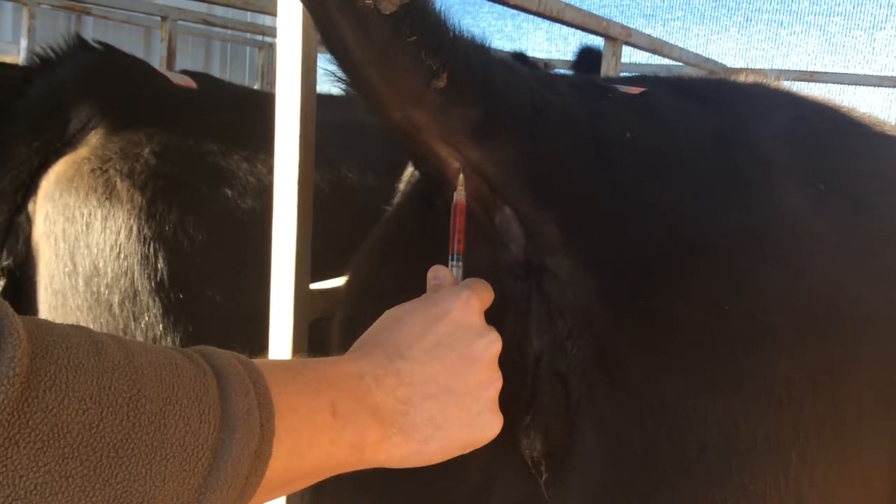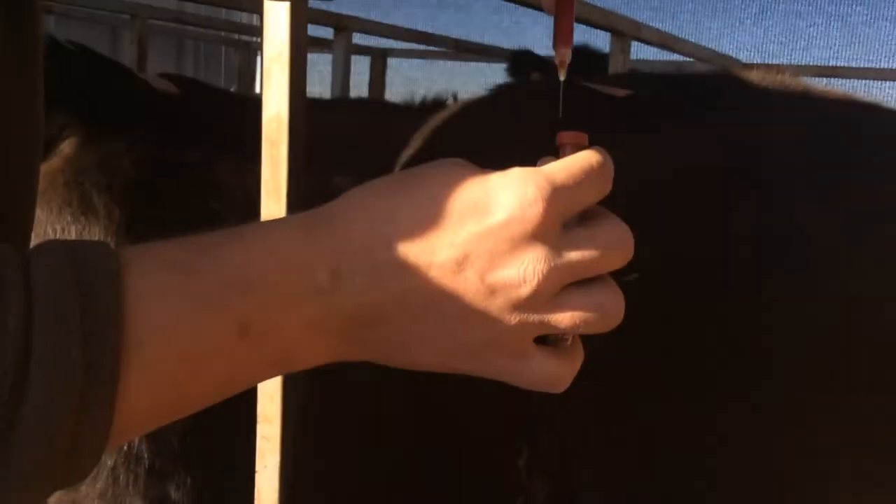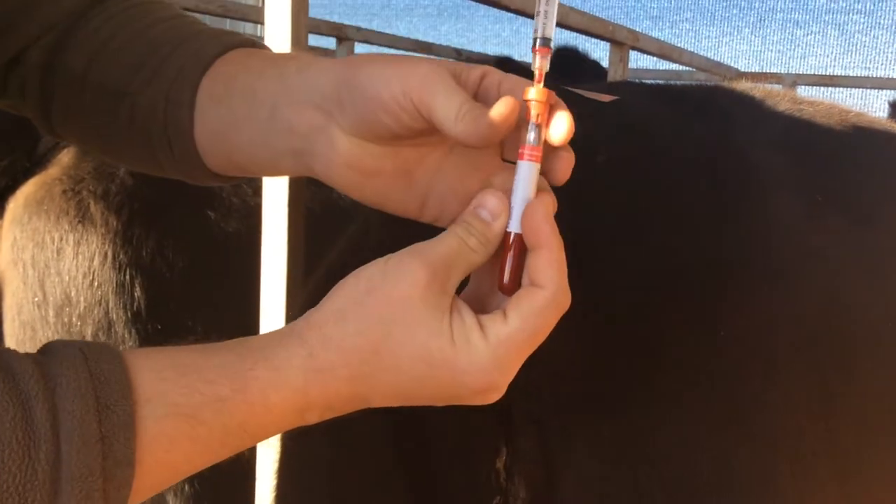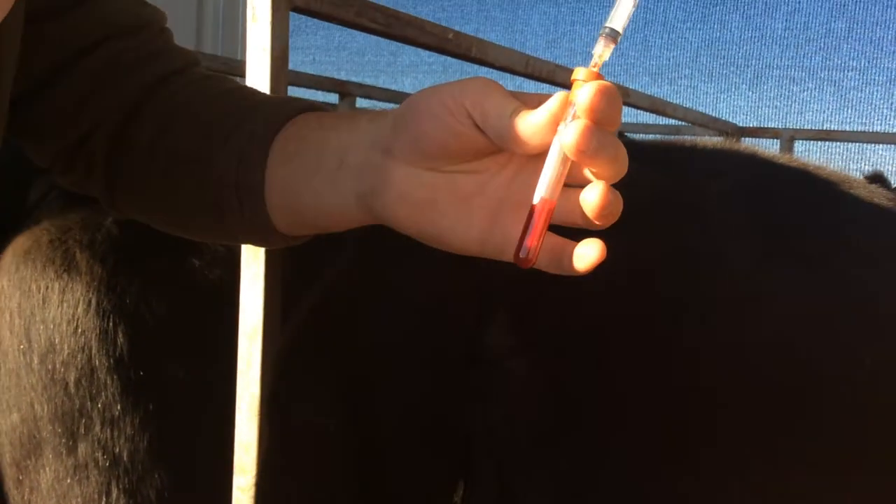If you hit bone, pull the needle back and you should hit the vein. You need two to three cc's of blood. Make sure that you label the red top tube.